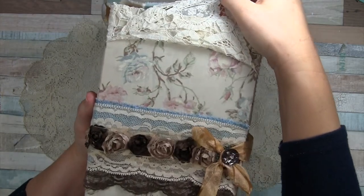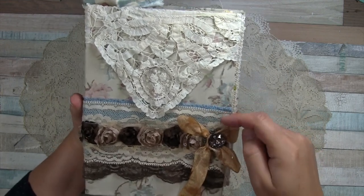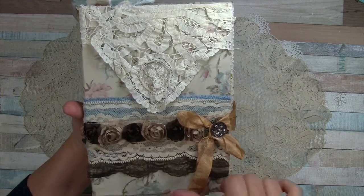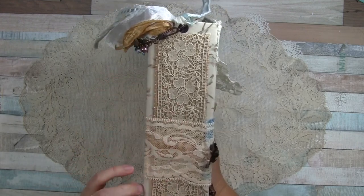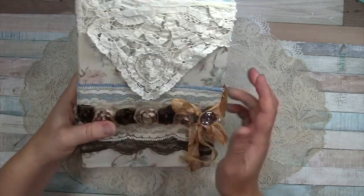This part lifts up and you can see that beautiful rose pattern — I love that. Then I have some more fabric layered and stitched onto some lace, some more lace here, and then this trim. On the spine I have some burlap and some more vintage lace, and then this wraps around as the closure.